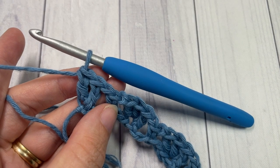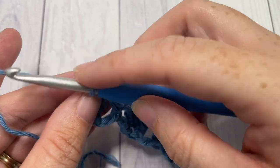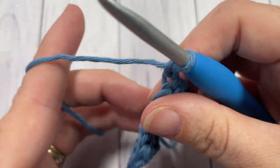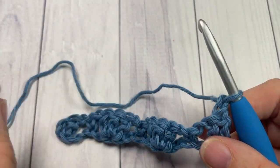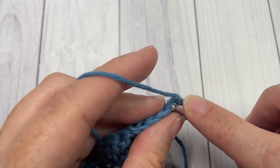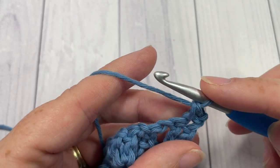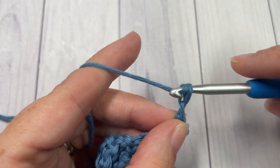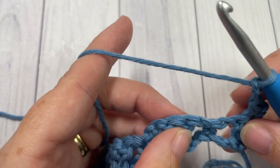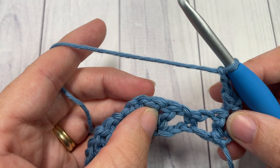For row two, chain one and turn your work. Single crochet into the top of your first stitch at the base of your turning chain. You're then going to chain two. You're now going to work a back post raised cluster around the next three stitches.